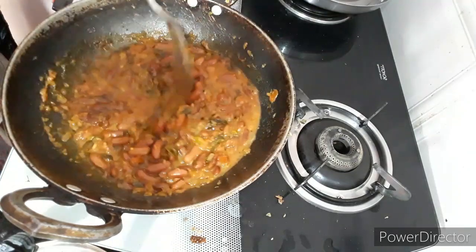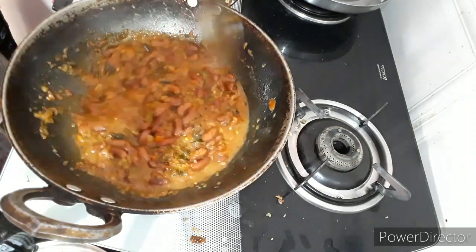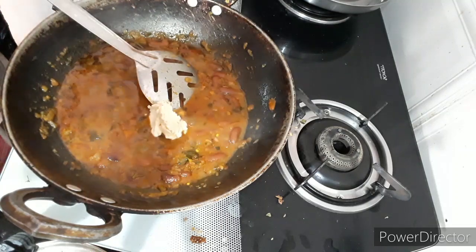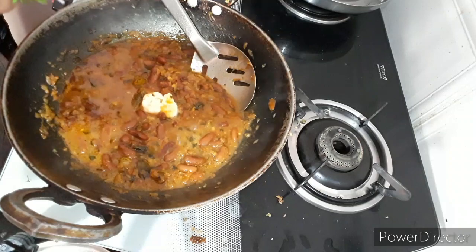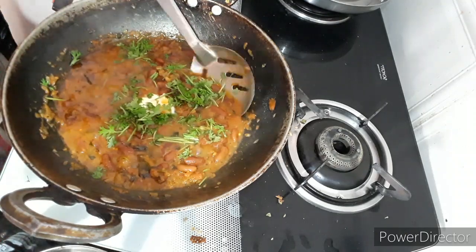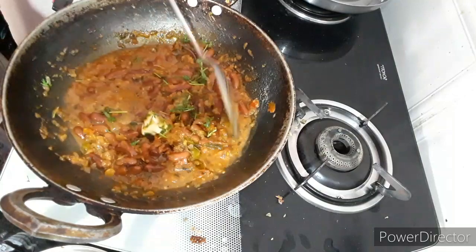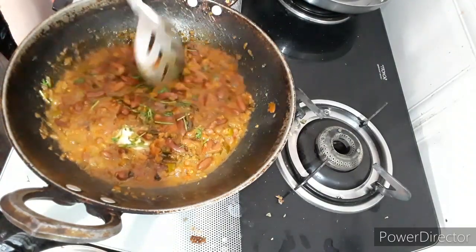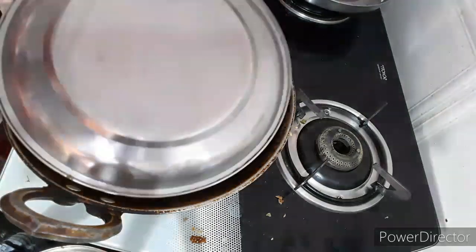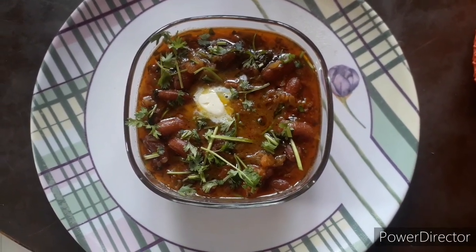We will boil it for 5 minutes. I will use a spoon for 5 minutes. This is a little melt — it will melt automatically. Then we will start with a top layer and the top layer is ready. It is very good for you.